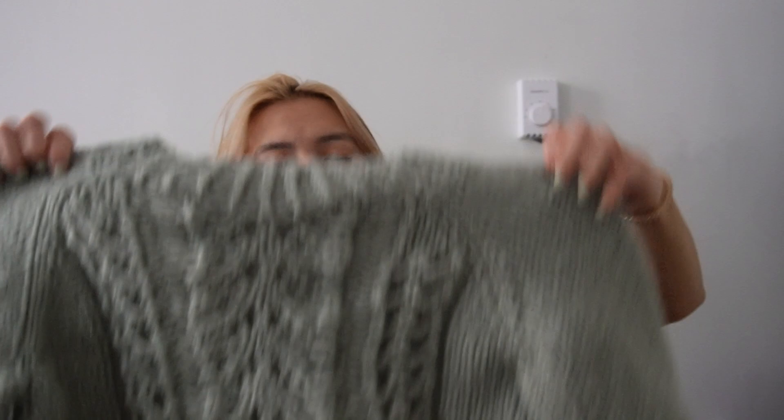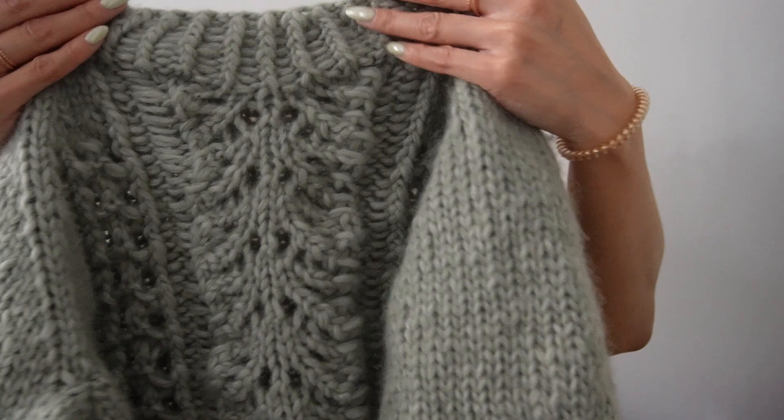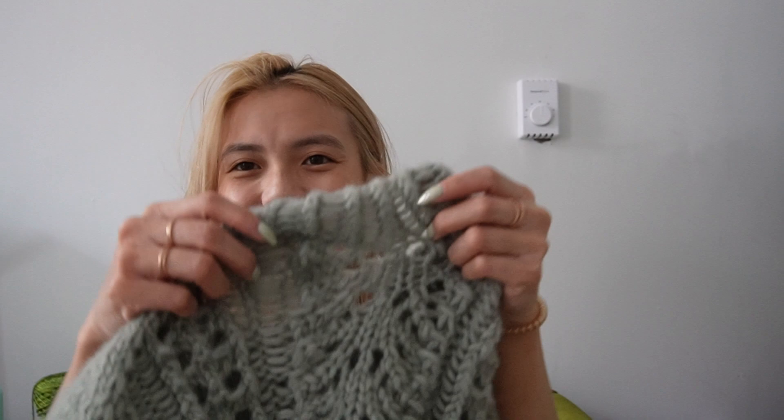Now we have the Rhiannon sweater, part of my spring drop part three. It's knit in the round top-down and has fun little twisted stitches, but the big piece is the center lace panel — it looks so pretty and elegant. It's named after the Rhiannon song by Fleetwood Mac. I've been getting more and more obsessed with twisted ribbing because it looks so elegant.